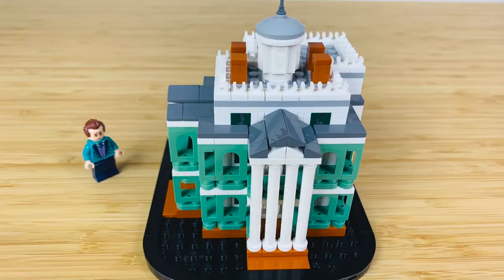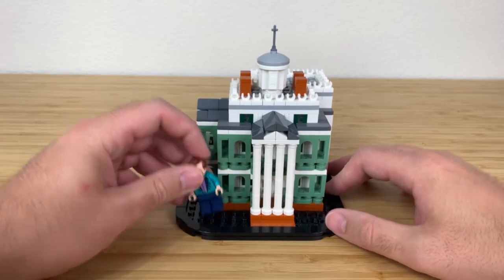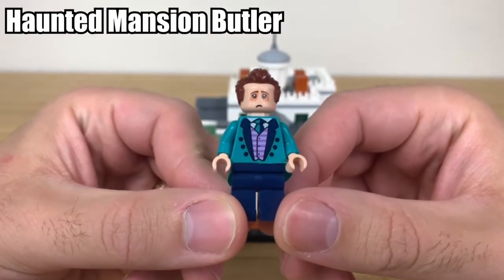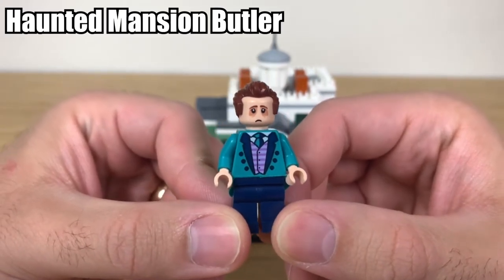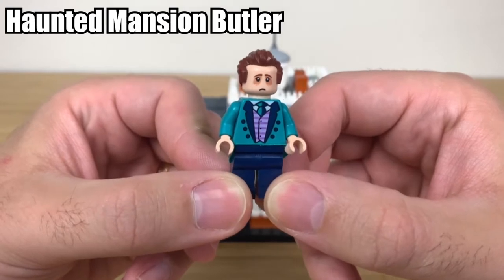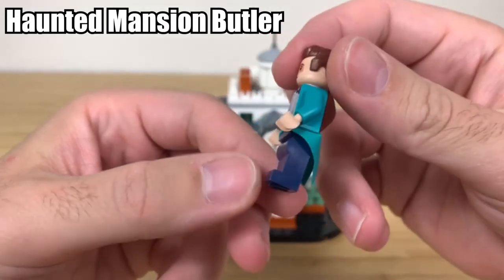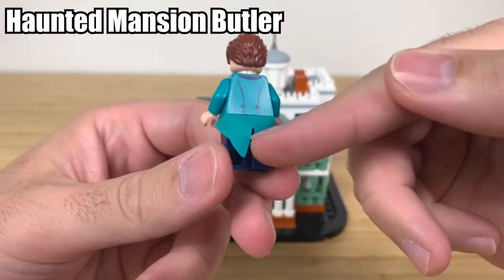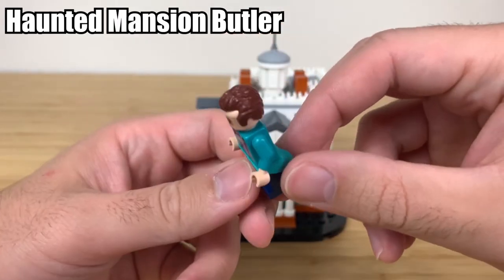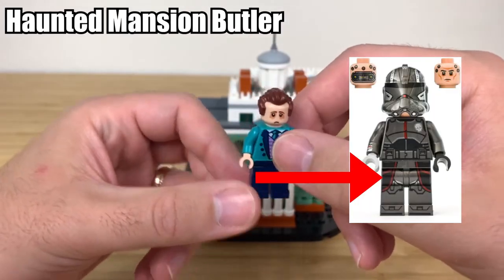Let's take a closer look at our one and only minifigure — your ghoulish host. He looks very tired, like me before my morning coffee. He looks nice and snazzy in his teal suit, and I really like the coattails — this fabric piece is great. I wish they'd use fabric pieces for the clone commanders instead of printing them on, but that's a complaint for another day.